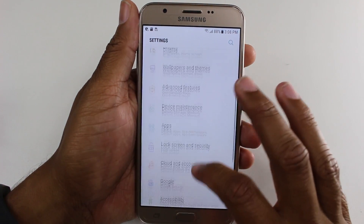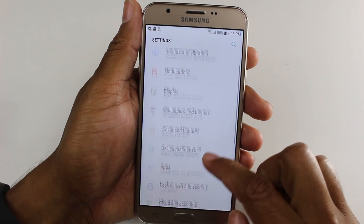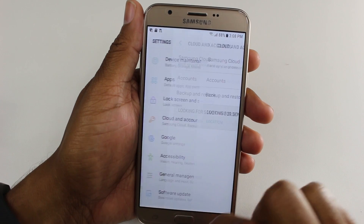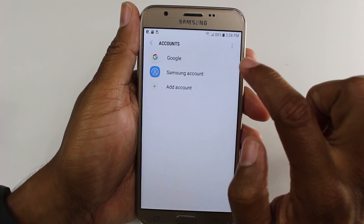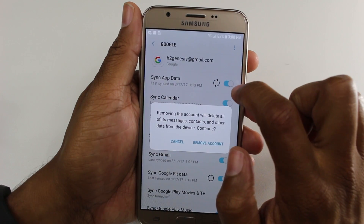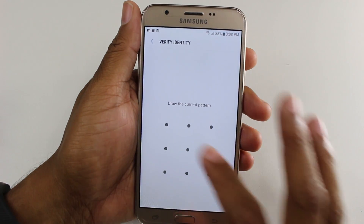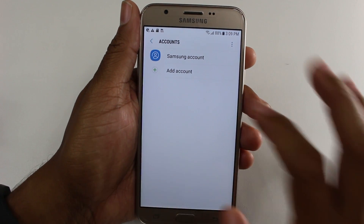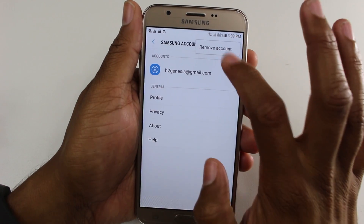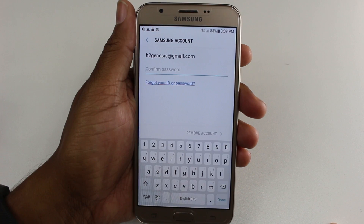First, before you do the actual reset, we want to go to Cloud and Accounts, then tap on Accounts, tap on Google, and in the menu tap Remove, then Remove again. It's very important that you remove your Google account, because if you don't, when you reset the phone it's going to ask you to put in the password for that Google account.